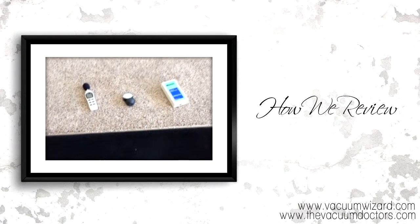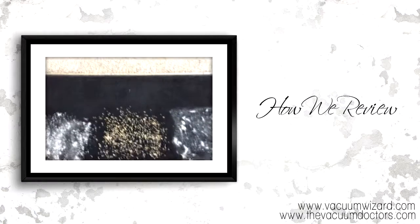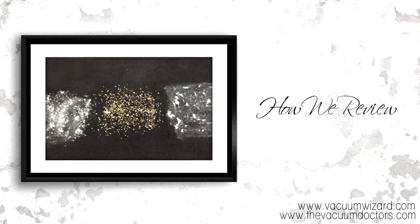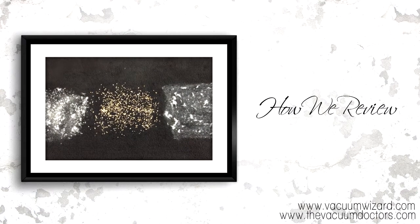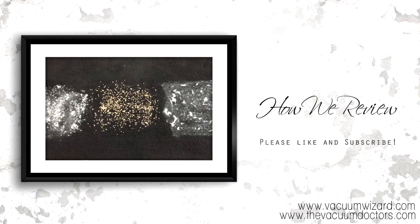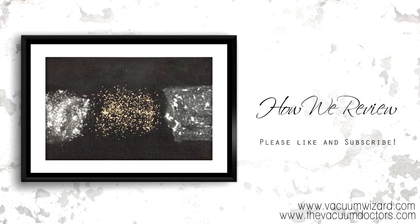So that's pretty much it for this video. I hope that gives you a good understanding of how we do our reviews, and I hope you'll check out our reviews either on VacuumWizard.com, on our YouTube channel, or their YouTube channel. That's all for today — please subscribe and like, and God bless.